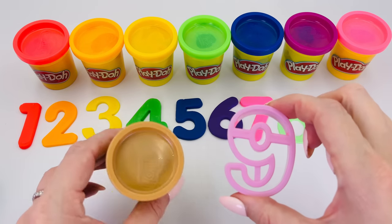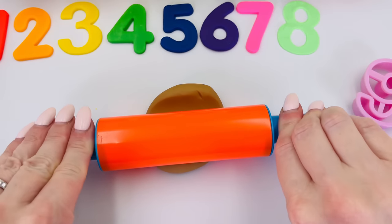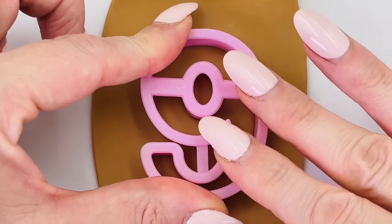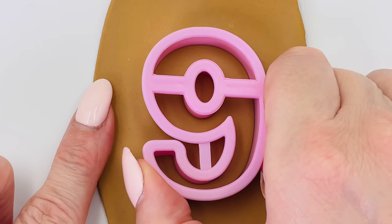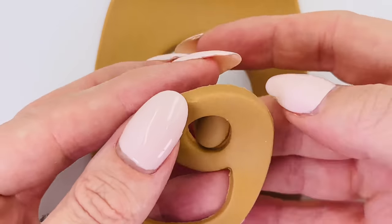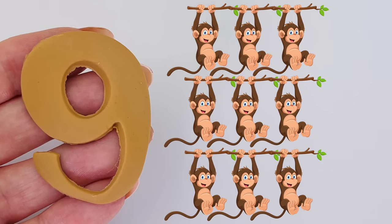Now I'll make the number nine, and this time I'll use brown Play-Doh. Roll out the dough nice and carefully so it's really smooth. I'll press my number nine mold into the dough. Now this is the tricky part — I'll need to carefully take the mold out. Let's see what we made. We made the number nine! Nine little monkeys.